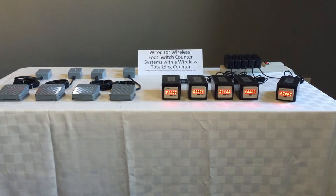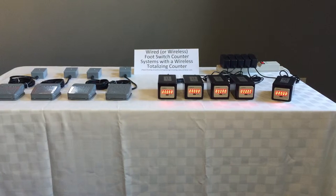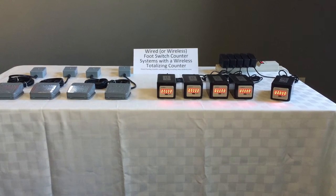The current video addresses applications which require both individual counters and a totalizing counter that displays the sum of all of the individual counters.